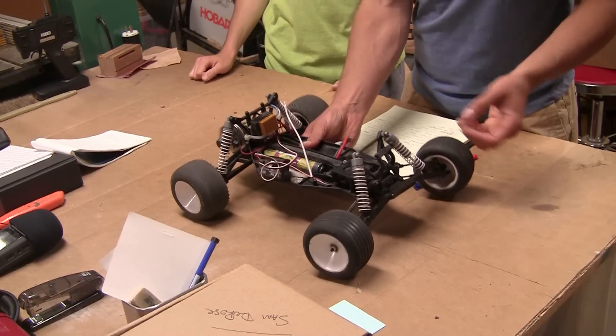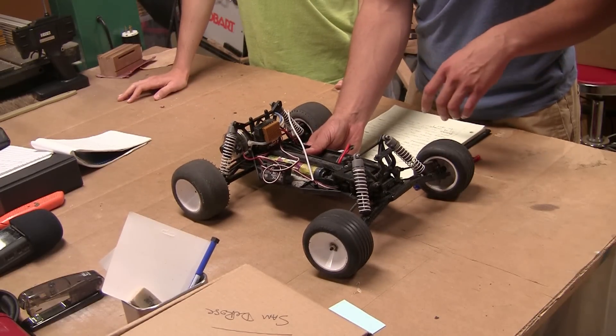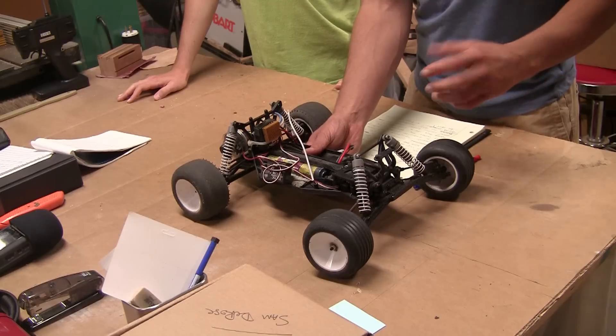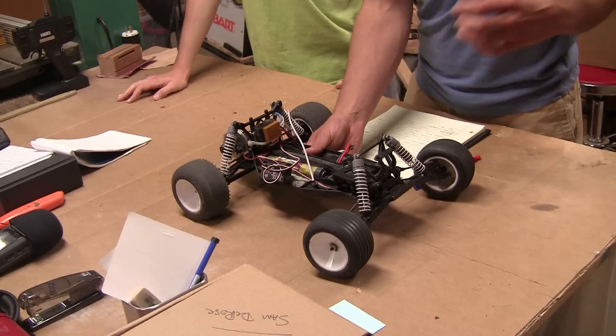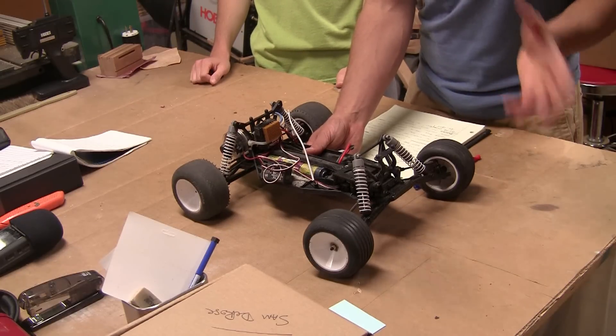And it has all three components wrapped up into one package. It has a motor, which is the moving part. It has a shaft encoder, which senses the movement of the motor. And it also has some logic to determine when the motor should be on based on what the shaft encoder senses.